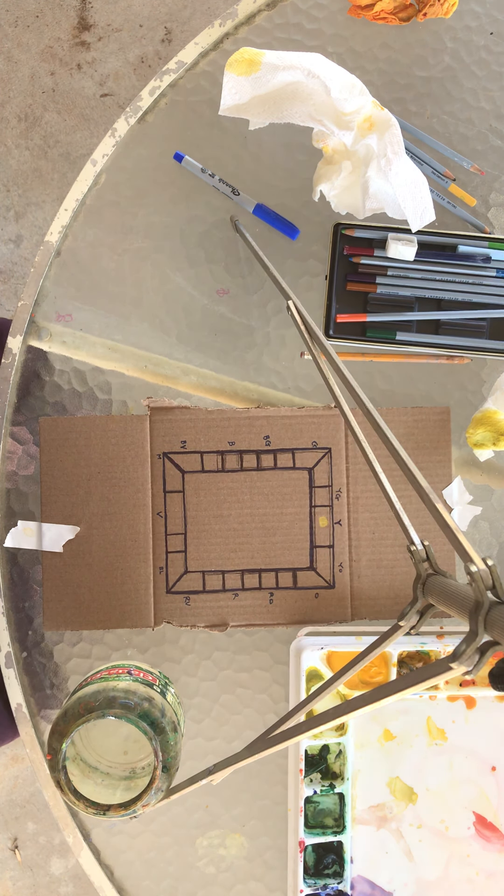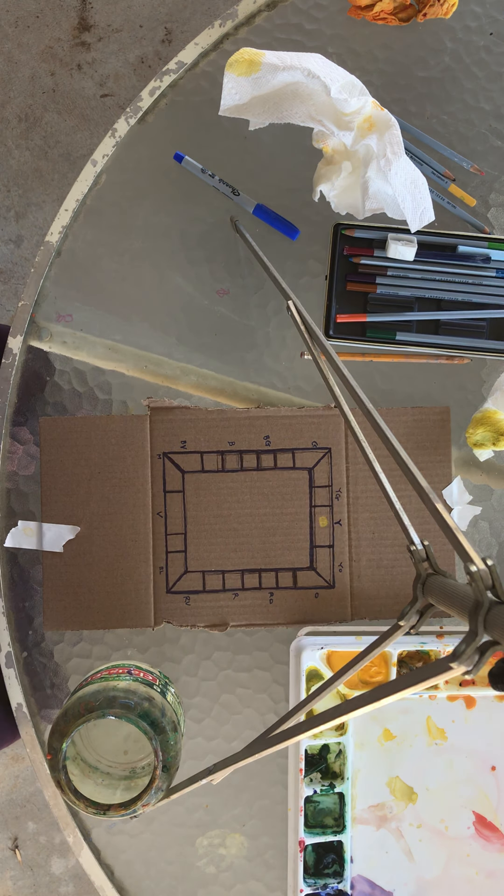Our goal throughout the whole semester will be to save that paper — the brightness of it, the texture of it — as much as we can. The goal is to always have at least a quarter to a third of every single painting left white. This doesn't mean just leave the background white — it means allow the white to be positive space as well, to come forward, no matter whether it's abstract or realistic. It should be painted around to act as a highlight.